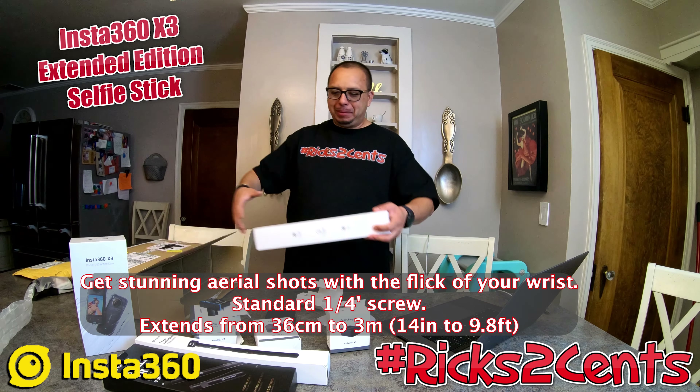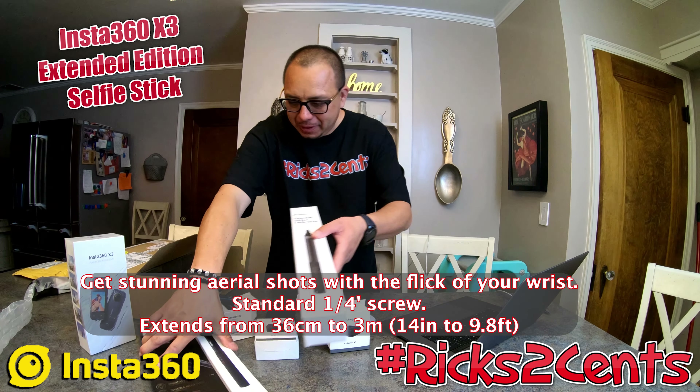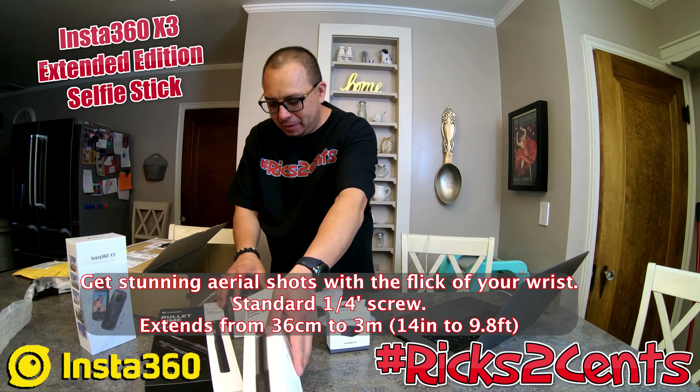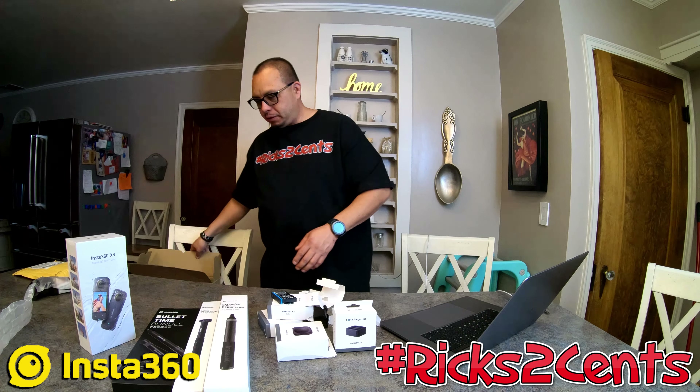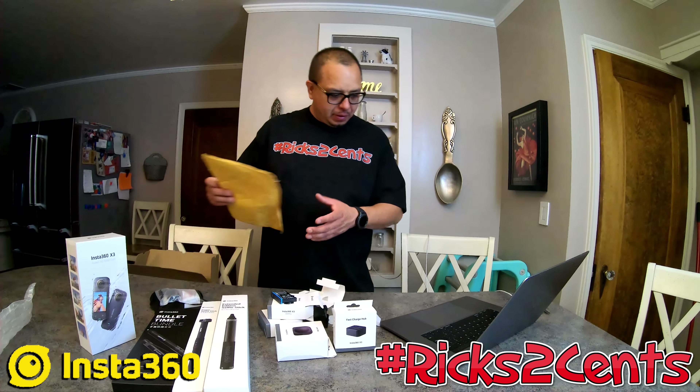I wanted to do this video a lot sooner but I've been sick, so all this stuff has just been sitting. I got a couple extra packages too and I don't even know what they are yet — everything's been coming in as I piece this together. Let's see what we've got.